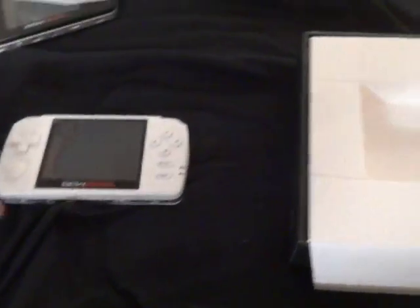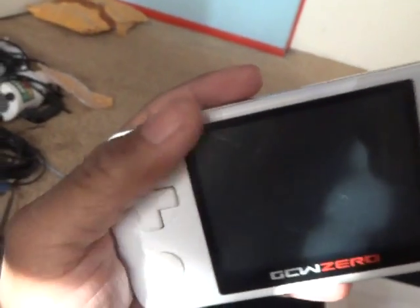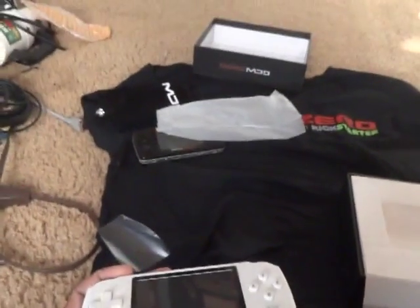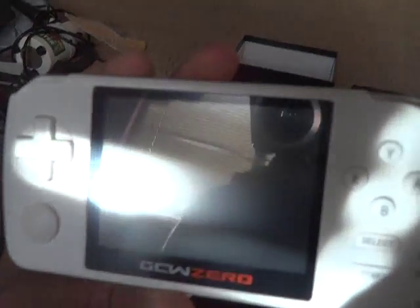So we're gonna find out if this white unit is scratched. I open it up — oh my goodness, this one actually has a screen protector on it! If we take the screen protector off... oh, this one is beautiful! I don't know what happened to the black one. The screen protector wasn't on the black one — the black one was scratched badly. This one is beautiful. I feel a little bit better.